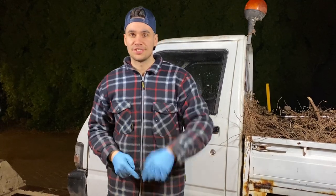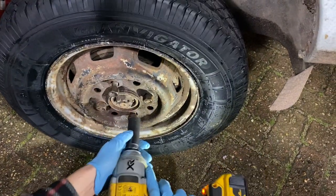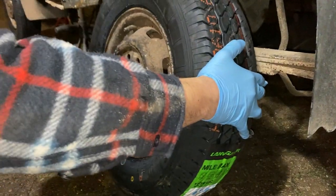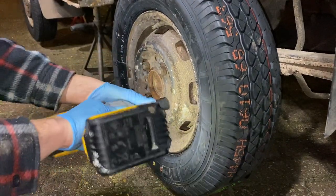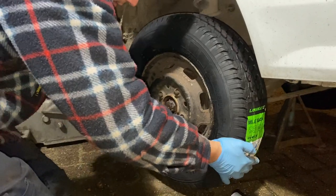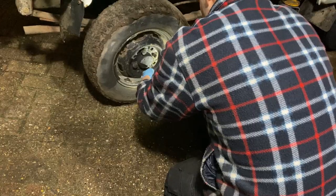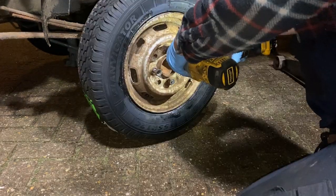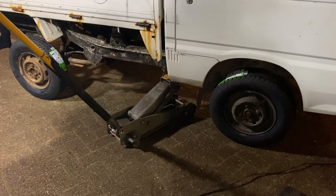So it's now time to put on the tires. This side is done — let's move over to the other side.